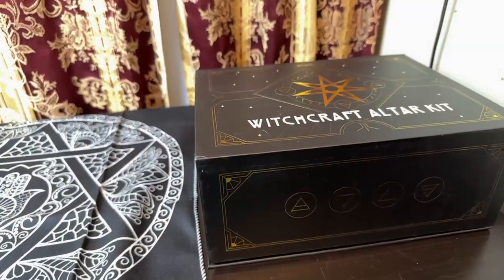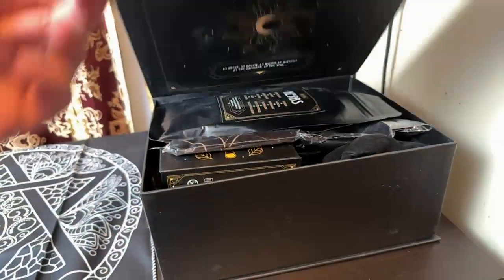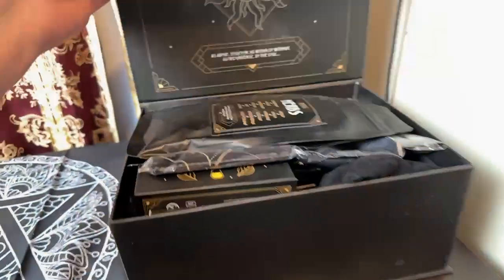Now the first thing that I have noticed with this is the box. It comes with a magnetic box, so you can keep all of this stuff in here if you don't want to leave it out or leave it on an altar.